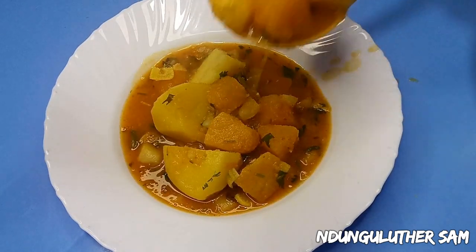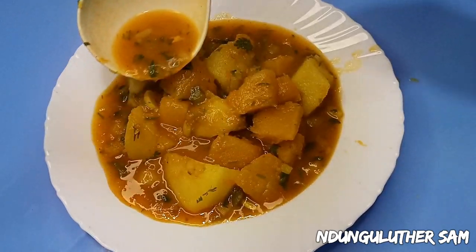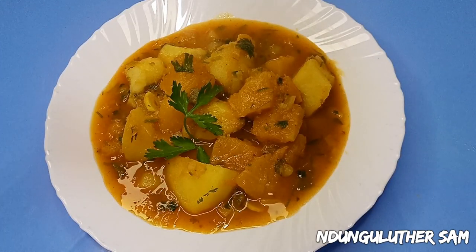Hey there, welcome to another episode of hanging out with me in my kitchen space. In today's episode, let's make some potato and pumpkin curry, and this is an African cuisine which you are going to love once you try it out with me.